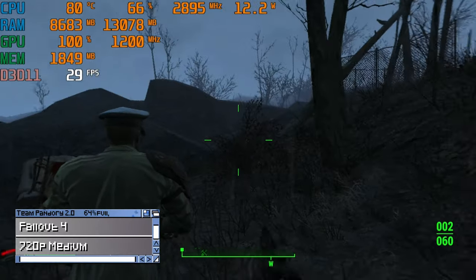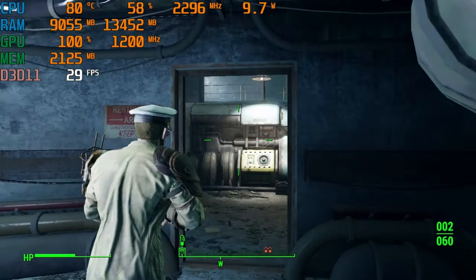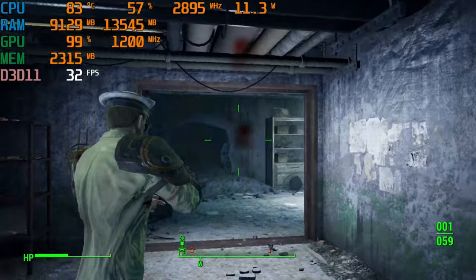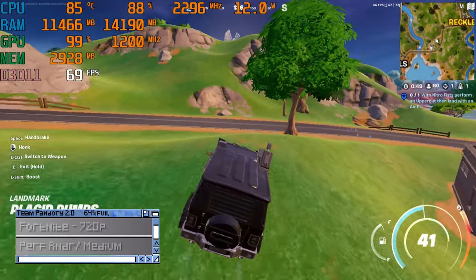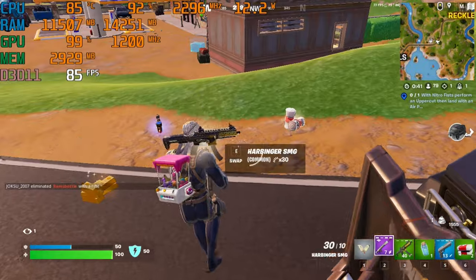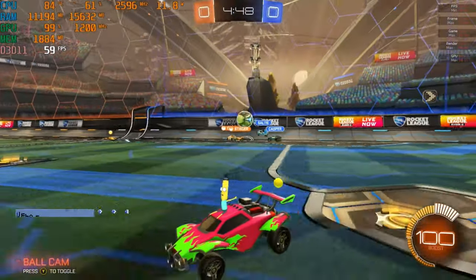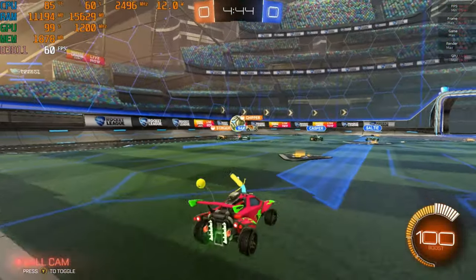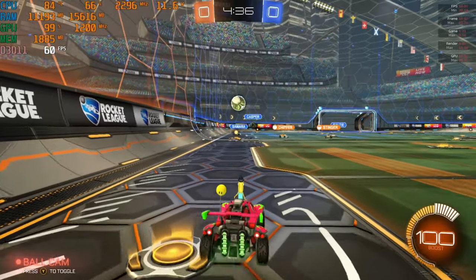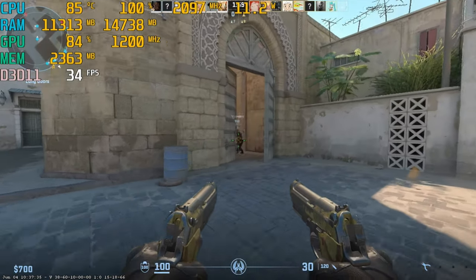Fallout 4. Moving on to some esports titles, it's Fortnite at medium settings. In Rocket League we get 60fps at 1080p performance settings. And here's Counter-Strike 2 — we get between 35 and 45fps, so it's definitely not ideal.